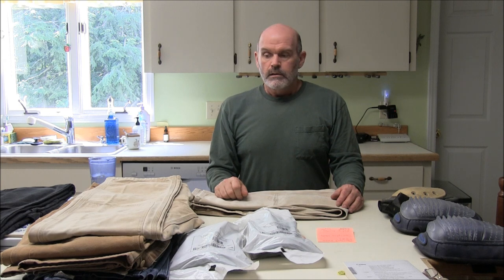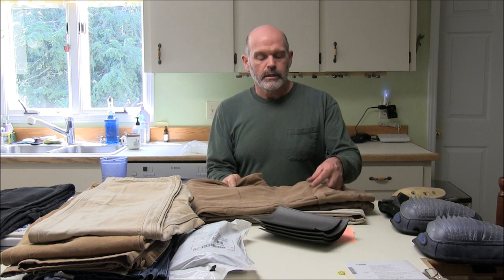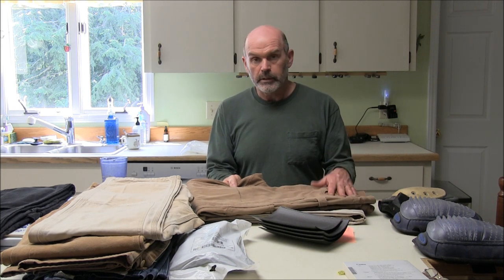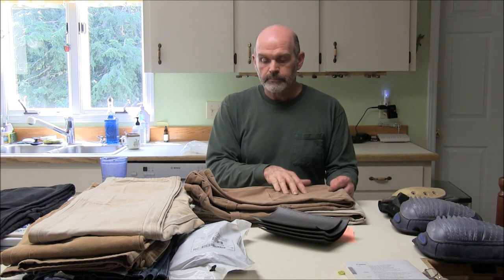Military surplus knee pads are available all over the place and the price varies widely. Right now you can get them for $8 through DK Line Dash Military Surplus on eBay. All these Carhartt double-knee pants work great. I should also mention that Duluth Trading Company's Fire Hose Work Pants are basically a double-front design similar to Carhartt, made from very tough fire hose fabric. They're more comfortable than the Carhartts — though they're made in China — and the knee pads fit in them just as well.